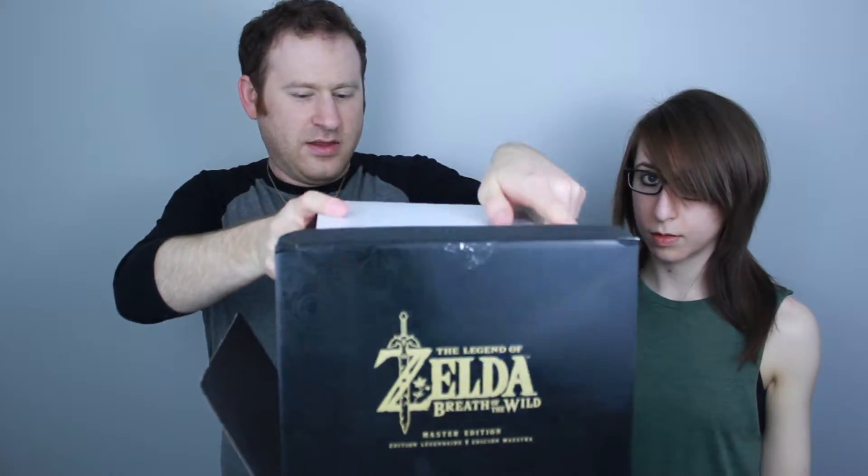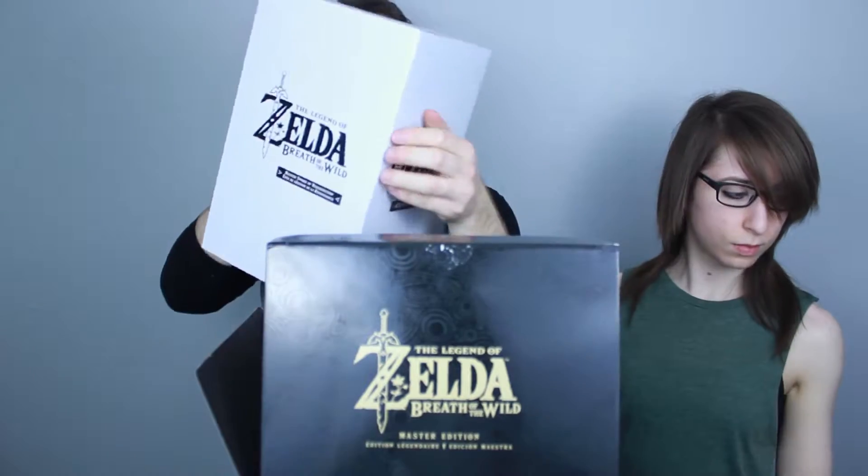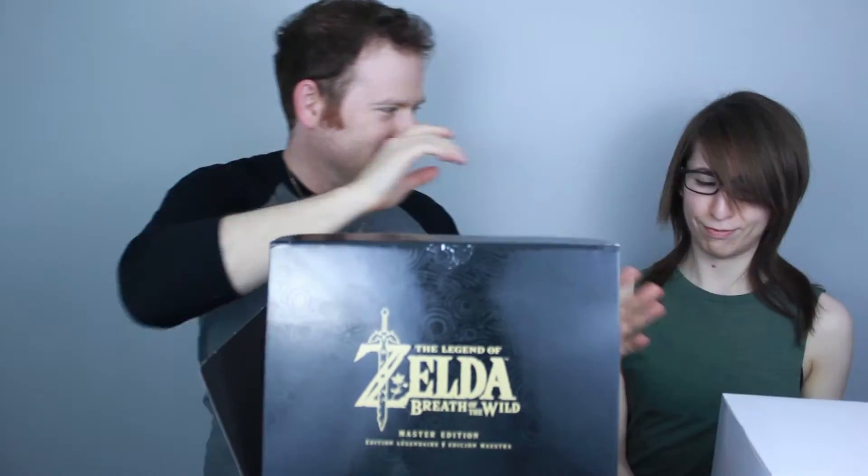Next, let's take out this one. Okay, I think we'll save this for later to open because I think it's the crème de la crème. Anyway, there's one more thing in this box, and it's falling apart on me.